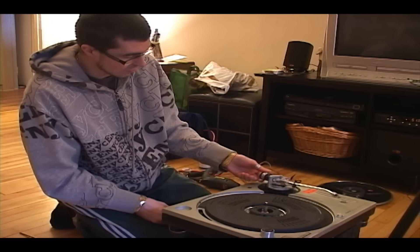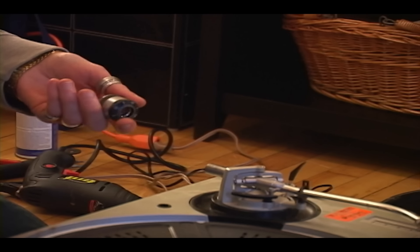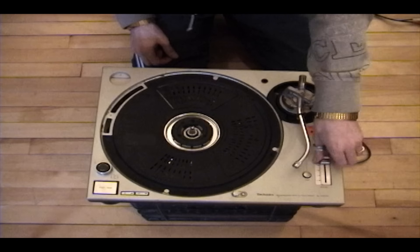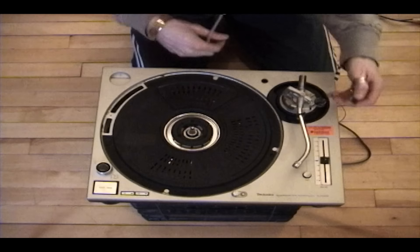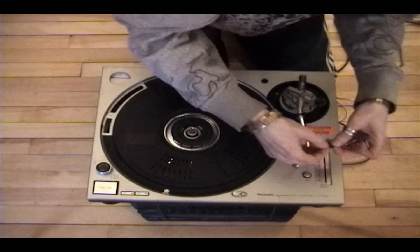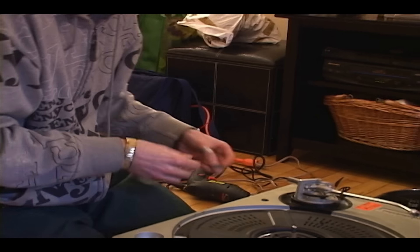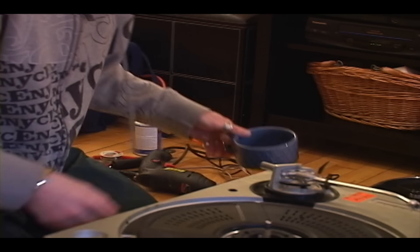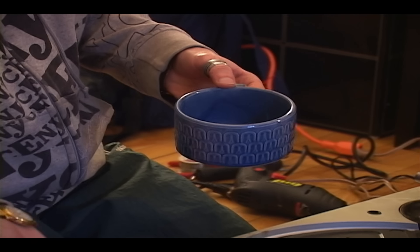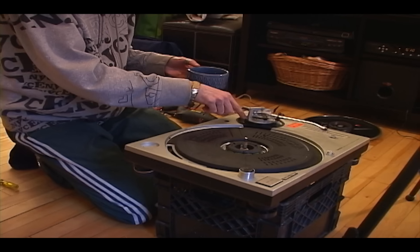Move the platter aside. I'd also like to remove the counterweight from the tonearm in case it might fall off. Also remove this pitch fader knob. Take note of this little piece of felt or foam — it keeps dust out of the fader, so make sure you keep that. Get a cup or bin to put all your screws in, because we're going to be removing this entire rubber bottom case.